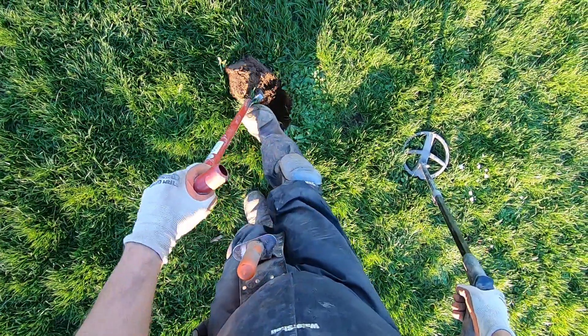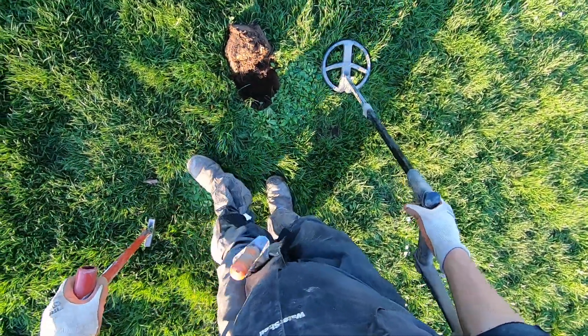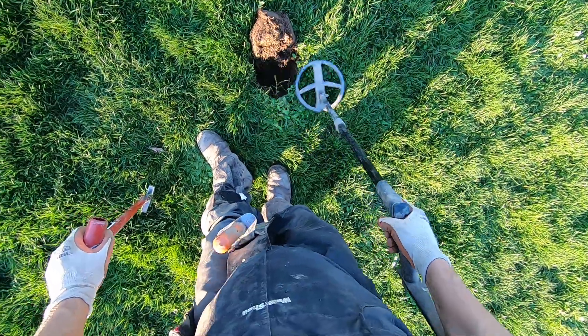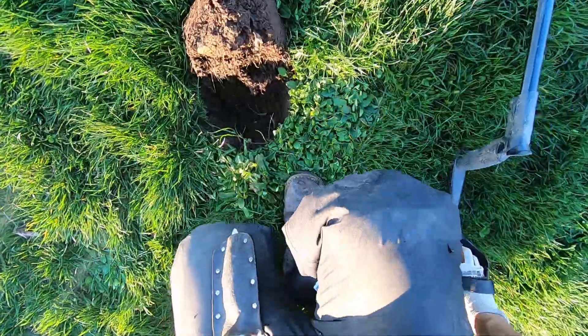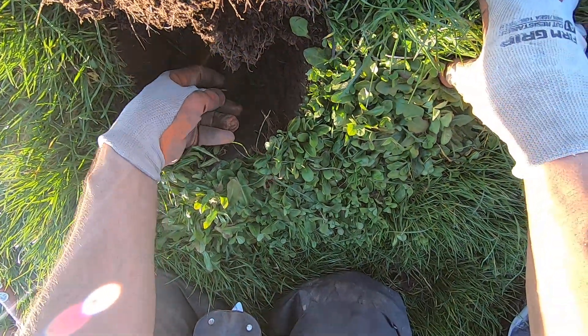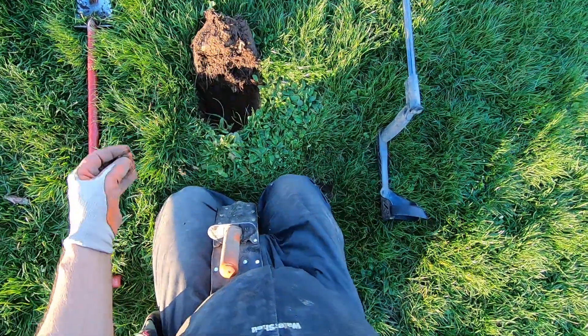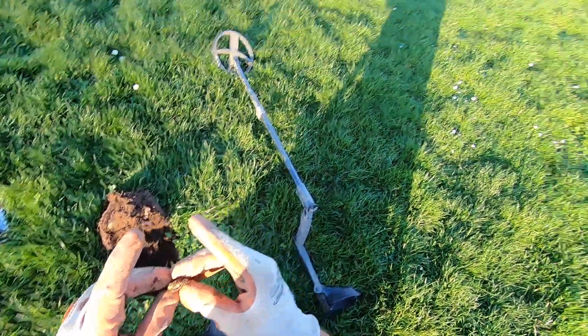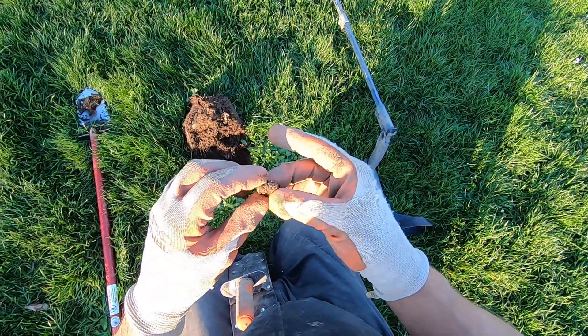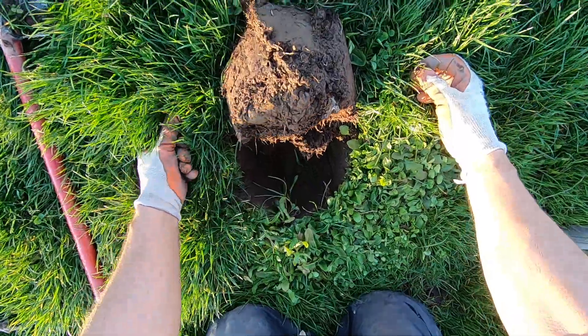With this little shovel you just have to stab it so many times, and still when you want to make an eight or nine inch round plug it just destroys the ground. Is it a ring right there? Got a ring! Oh it's deep too — that was a deep one, dude. Come check this one out, that was a deep one. This is the deepest ring I've found in a while.